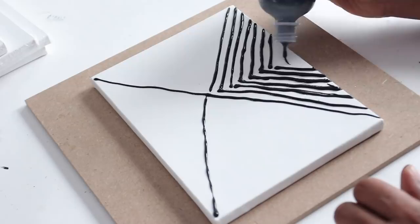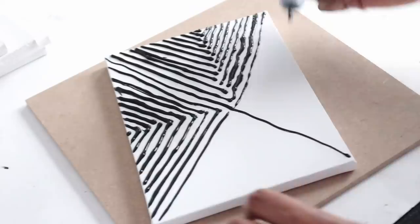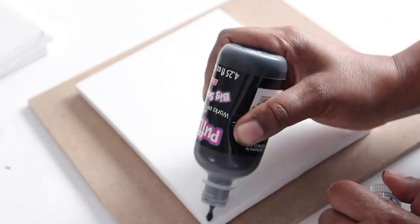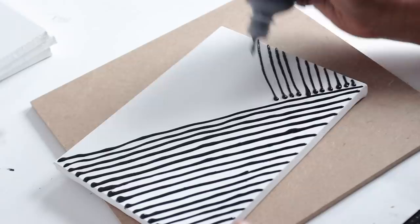I did a different design on each of the three canvases. This part of the process is where you can be really creative — you can make all the shapes, patterns, and symbols that you like. There are no rules here. Here's the third design I made. Once I was finished, I let it dry for 24 hours.